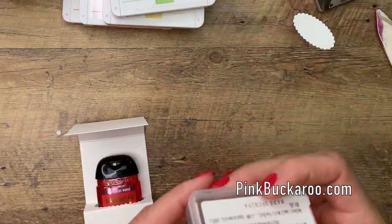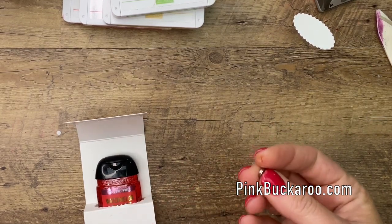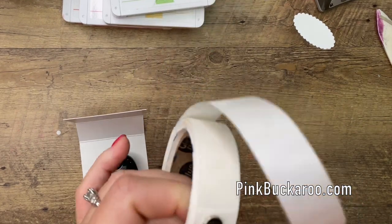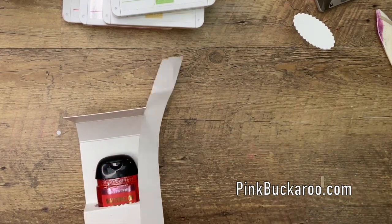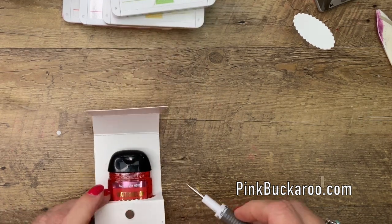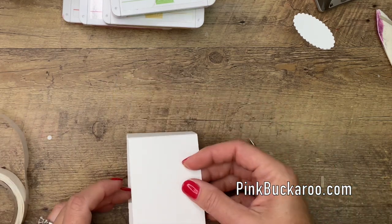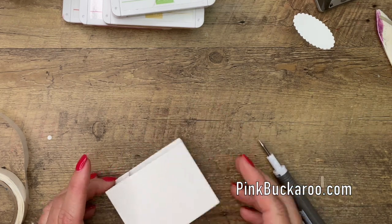Now, to hold it together, I'm going to use these tiny little button magnets. I have these linked on my blog from Amazon — these are great. I'm going to use glue dots: a glue dot there and a glue dot there. Sometimes I find that I need two glue dots on each side, so let's go ahead and do two. We'll put glue dots there and there, kind of overlapping. Let's make sure it closes nicely, and there we go. That will hold it closed.